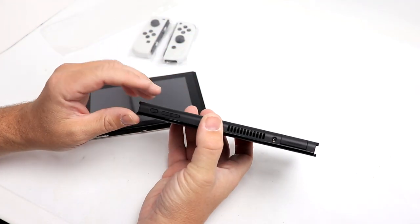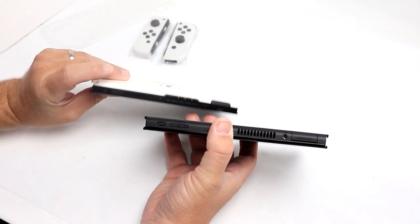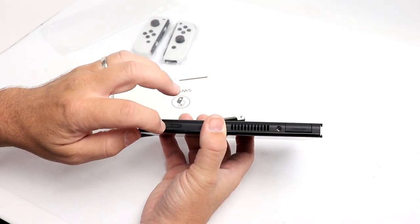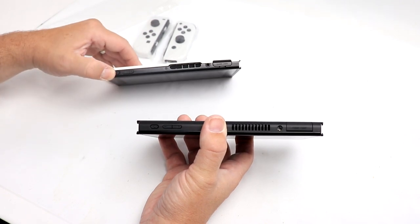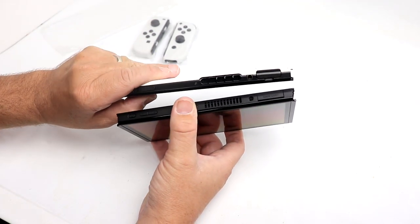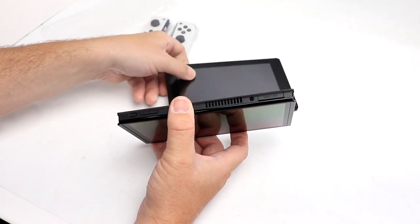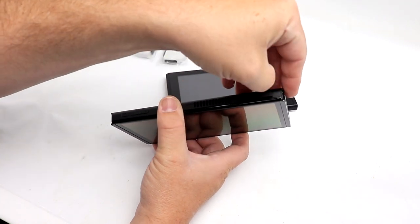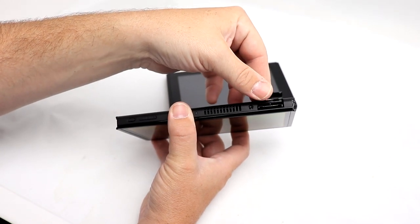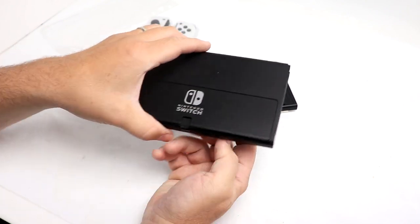On the top, you still have your power button, which has been slightly redesigned from a round button to oval-shaped and feels like you'll be able to hit it a little bit easier. The volume rocker looks to be redesigned slightly as well. The fan exhaust looks to be a little bit wider. Headphone jack is in almost the same spot. The game card slot is still kind of flimsy — not a huge fan of that design, but it works.